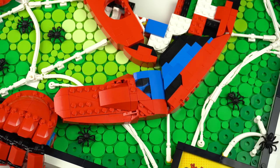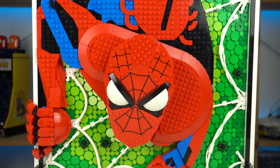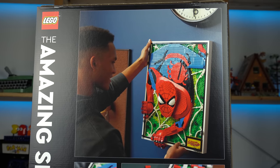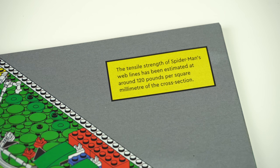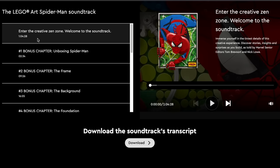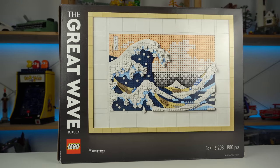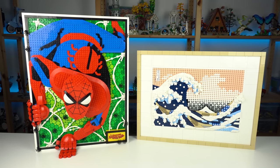You do get a surprisingly fun building experience out of this product, as well as an amazing display piece. It's not something I would hang in my living room like the Kanagawa Wave art set, but it would fit right in a kid's bedroom or somewhere in the house of a big comics or Spider-Man fan. The building instructions also give some cool insights about the model and the hero, and there are audio tracks recorded by the model designer explaining everything in detail in a step-by-step manner — I totally recommend listening to those while building. Even though I really liked the Kanagawa Wave and considered it my favorite LEGO art set ever, I'll take that back and say the Amazing Spider-Man is now the best of the two for me.